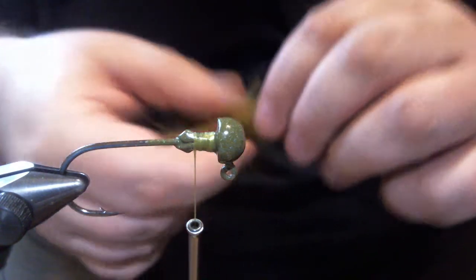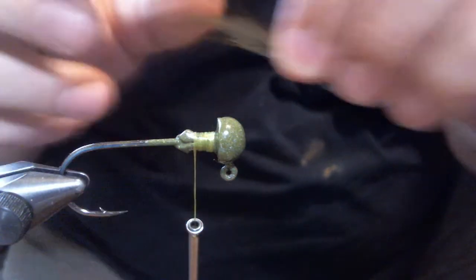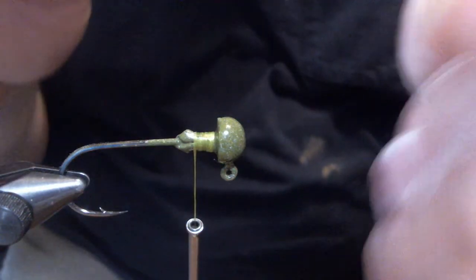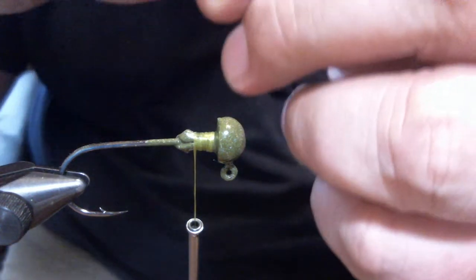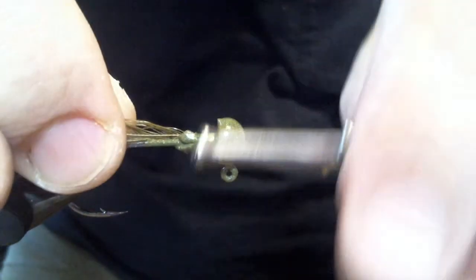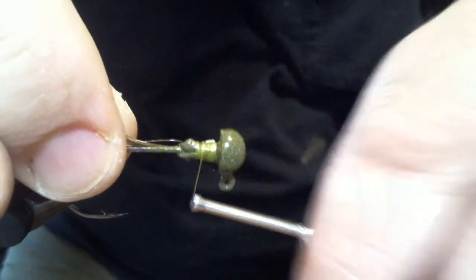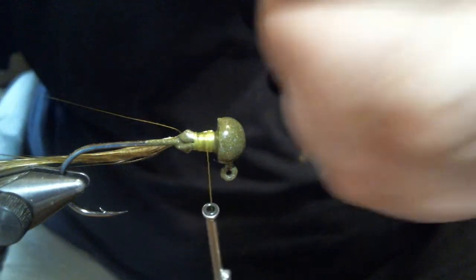Now that I've got my marabou ready to go, I'm going to take two little pieces of neck hackle - I already cut these. I'm going to tie them in. It doesn't matter exactly how you tie them in because you just want them to extend further than your marabou - one on each side.